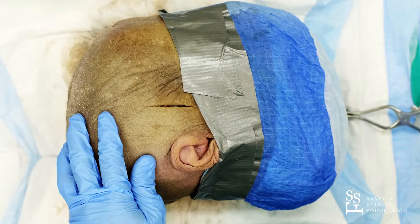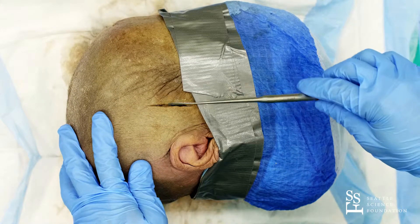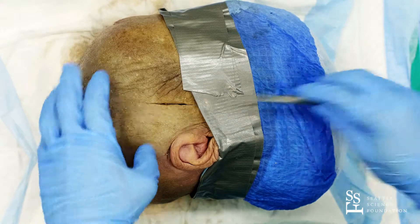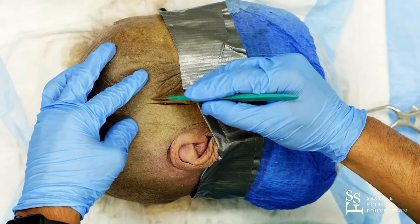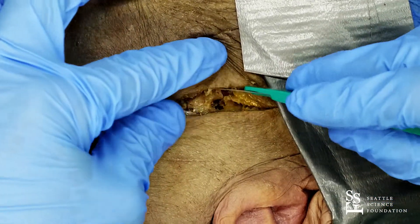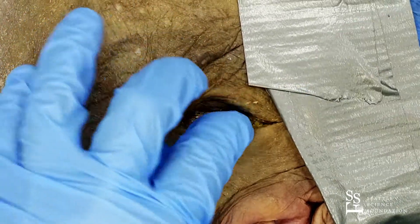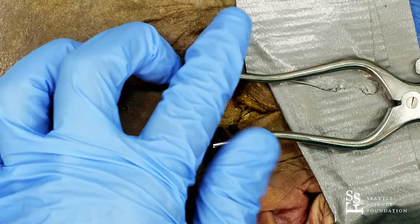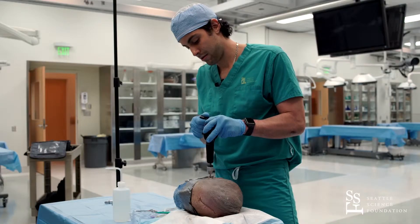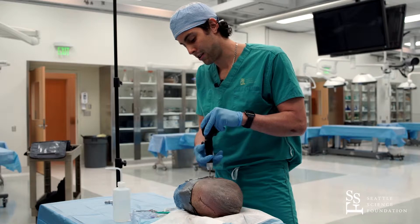There are several sites where you can do burr holes, but the first burr hole will always go ipsilateral to the blown pupil and over the temporal bone. So you get a scalpel, make an incision right over the skin all the way through the muscle onto the bone. You then dissect some of the temporal muscle and expose the temporal bone. Then you get a drill, position it over the bone, and start drilling until you feel it has crossed into a softer part.